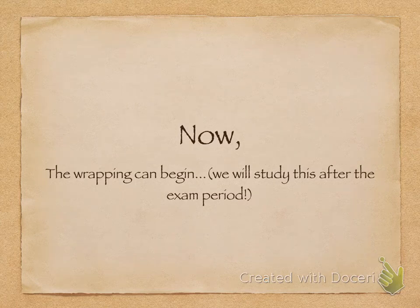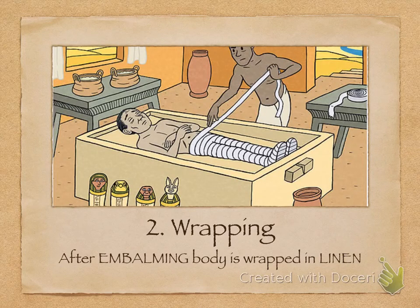After all of the embalming process had taken place, they could wrap the body — but we'll study that in detail after the exam. For the exam, you just need to know there were two stages: firstly embalming, secondly wrapping. Here is a small image of them wrapping the body in linen. You can also notice the canopic jars, which could have been placed underneath the sarcophagus — the coffin — or at the compass positions of north, south, east, and west, as each god was also represented by a direction.